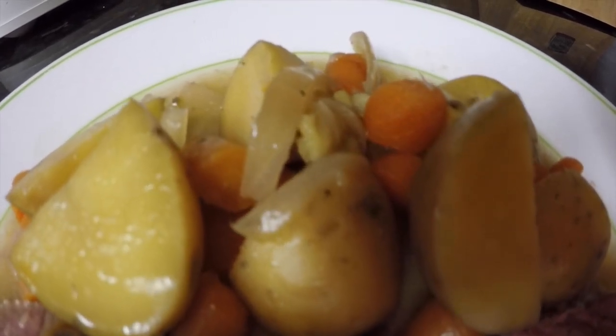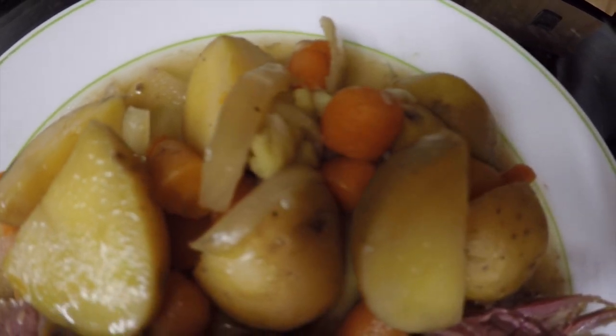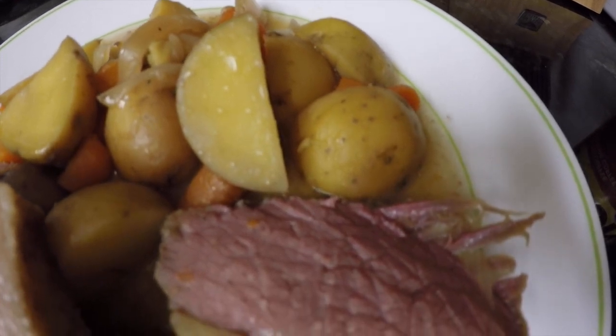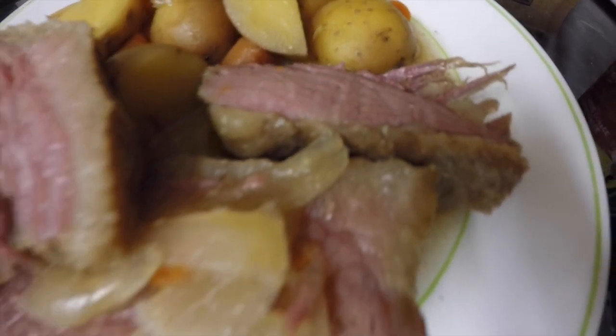By the way, you're going to get four to five meals out of this crock pot with this recipe. Best thing to do now is crack open an ice-cold Guinness, grab a knife and fork, and shout 'down baby!'